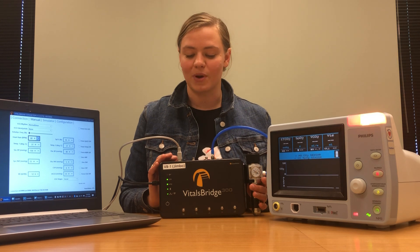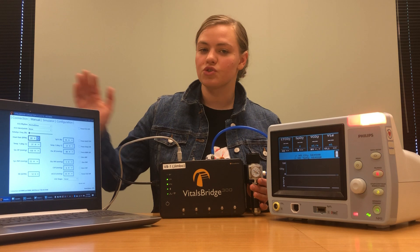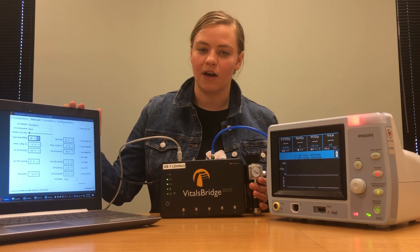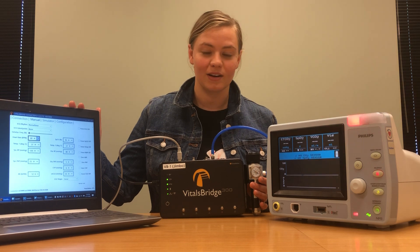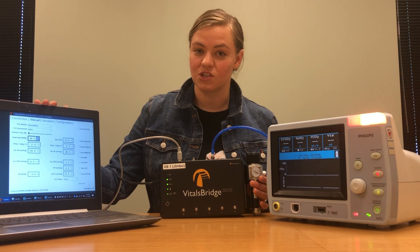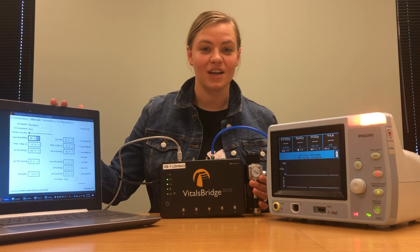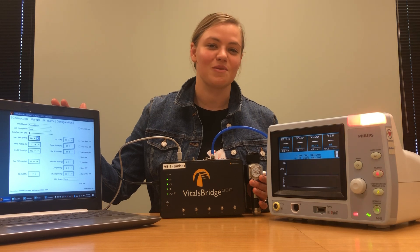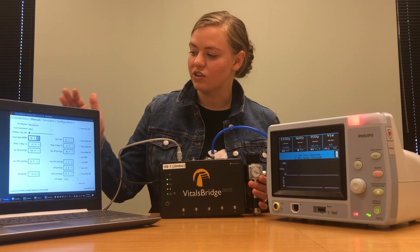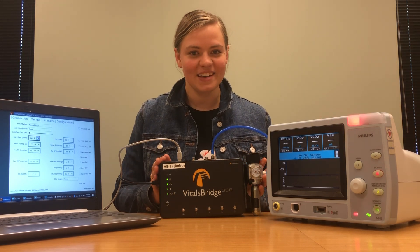You can also operate the VitalsBridge from an Android mobile device or tablet. To control the VitalsBridge on your laptop or other electronic device, you're going to need to download the VitalsBridge connector software. The VitalsBridge connector software can be found on vitalsbridge.com/downloads for laptops, or if you're using a mobile device or tablet, you can download it from the Google Play Store. Once you have your VitalsBridge connected and your software up and running, we're ready to start connecting.